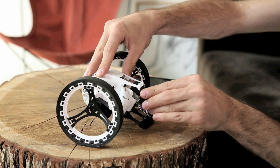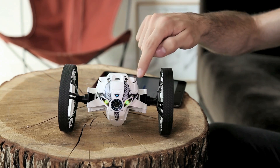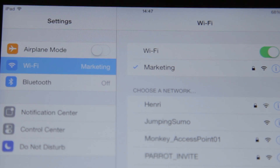Insert the fully charged battery. Upon connection, it moves and its LEDs turn green. Then, connect your smartphone or tablet via Wi-Fi. Your Jumping Sumo is ready.